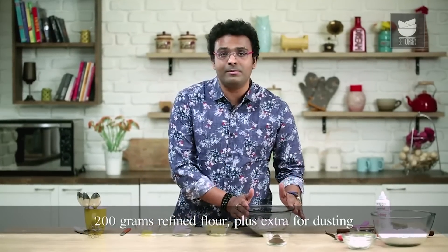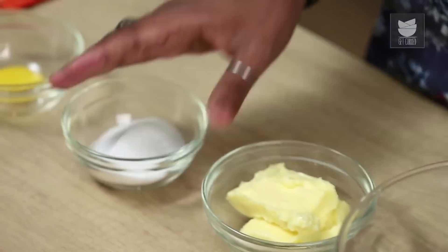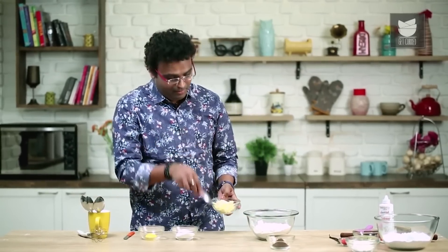The dough I'm going to make today is a classic shortcrust dough. For that we require 200g of Refined Flour, 100g of Butter, and 50g of Sugar. The ratio is: however much Refined Flour you have, you need half the quantity of Salted Butter and half of that in Sugar.